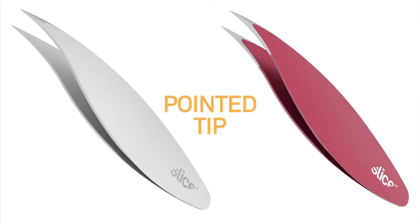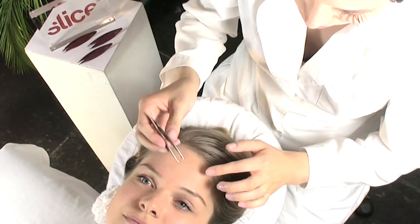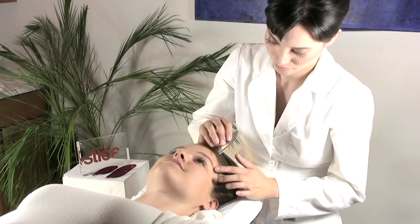The pointy tip tweezers are perfectly aligned with hand-filed tips and have a wide, comfortable grip for expert precision every time. They are ideal for ingrowns, stubble, and facial hair.